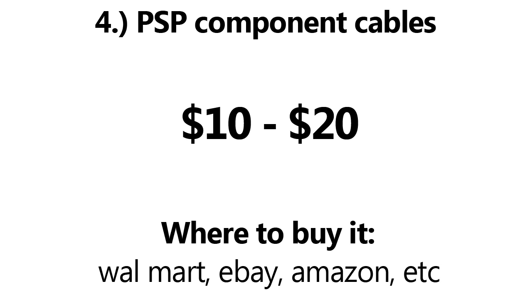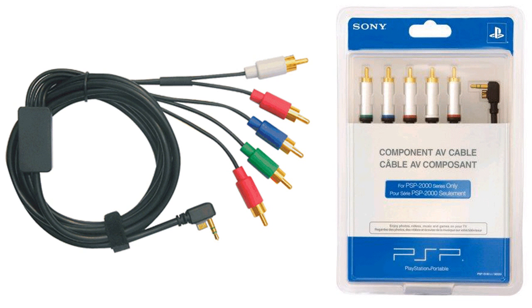The last thing you'll need is the cheapest item on the list. You will need to buy a set of PSP component cables, which can be easily found at Walmart, GameStop, eBay, and Amazon. They can range anywhere from $10 to $20. Please note to be careful of which PSP component cables you purchase — they will need to be the same model number as the PSP. I cannot guarantee if the 2000 cables will work with the 3000 model, so I highly recommend buying the 3000 model with the 3000 cables.